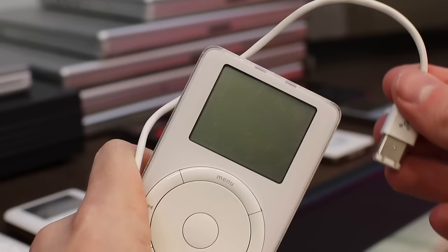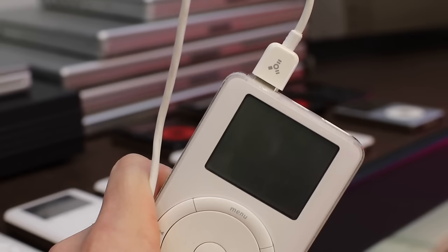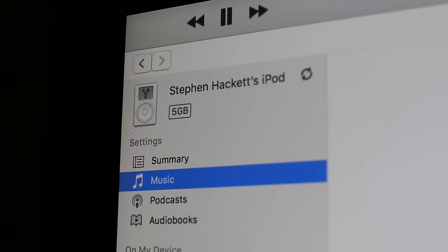For instance, it just used a standard FireWire 400 cable. There's no dock connector or any sort of control, just a simple cable between it and your Mac.